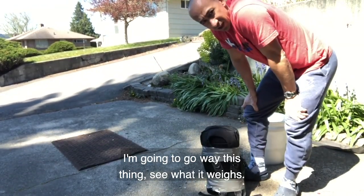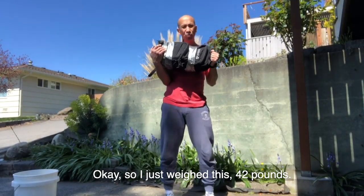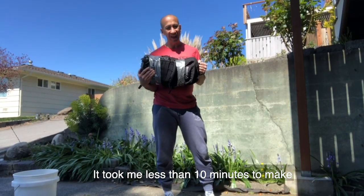I'm going to go weigh this thing, see what it weighs. So I just weighed this — 42 pounds. Obviously if I had a bigger backpack I could have gone a little bit heavier with it. And it took me less than 10 minutes to make.